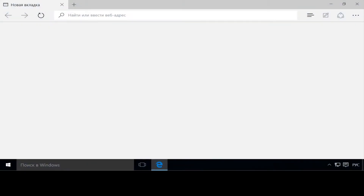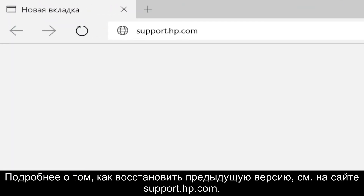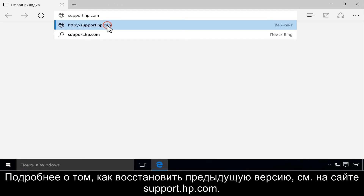You can restore the notebook to a previous software configuration when the touchpad was working correctly. Go to support.hp.com for more information on how to restore to previous versions.